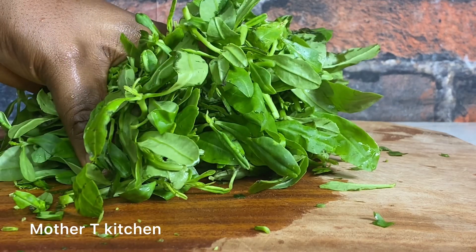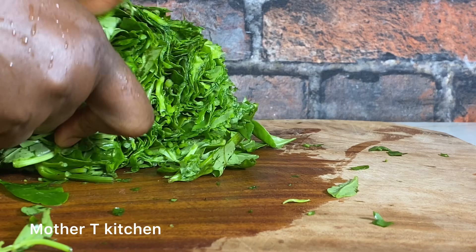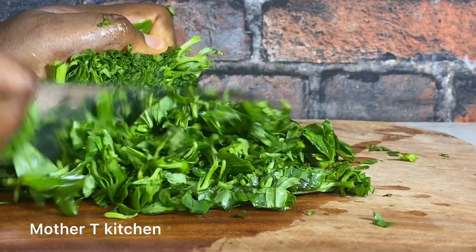In the pot is goat meat, stockfish, ears, seasoning cube, salt, and pepper. As that is cooking, let's quickly slice our vegetables.